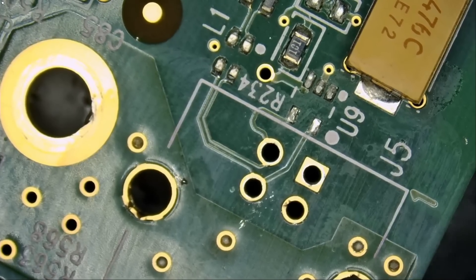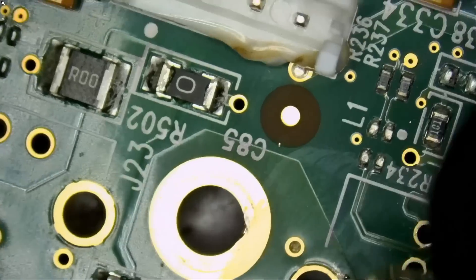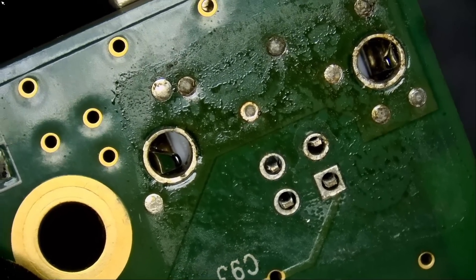Beautiful! We got it — the NF sucker is magic. Right now all we need to do is put the connector on. I'm assuming this is the same connector — four legs in the middle and two on the side. Usually those connectors are standard, and yes, it looks standard. It's standard.